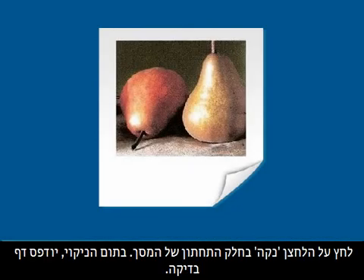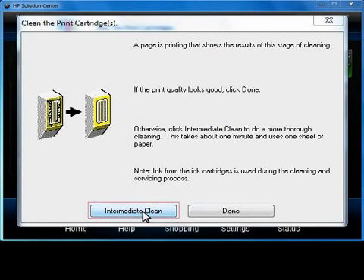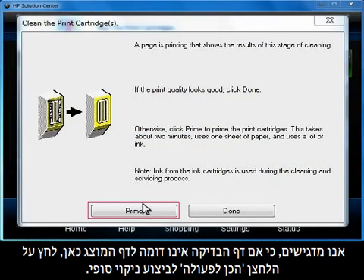A test page will print out once the cleaning is finished. If the test page does not look like the one shown, an intermediate cleaning is required. On your computer, click the Intermediate Clean button. The printer will perform a second cleaning and print another test page. Once again, if the test page does not look like the one shown, click on the Prime button to do a final cleaning.